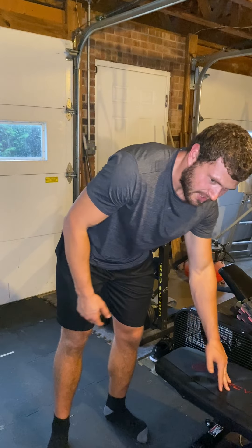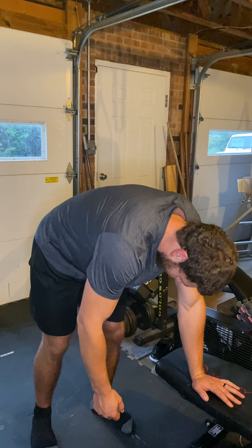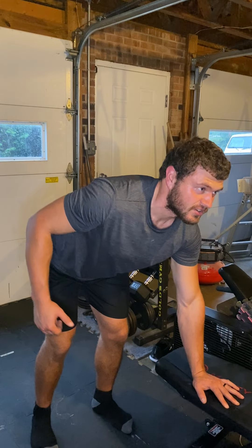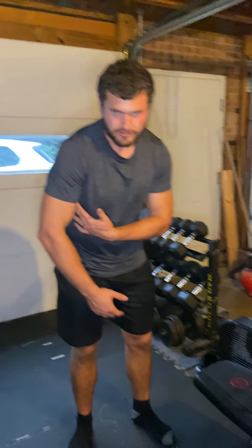Like any good row, you never want your back rounded. For lats especially, you also don't want your back arched, because that gives more advantage to the upper back — and we want the lats to do the work.